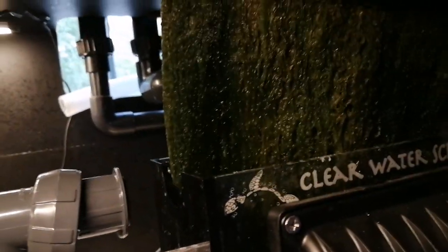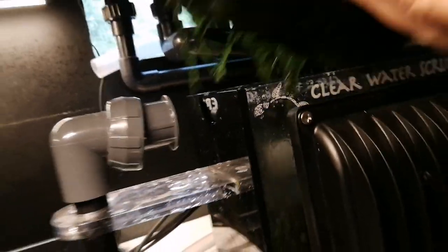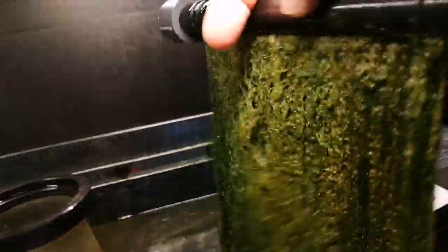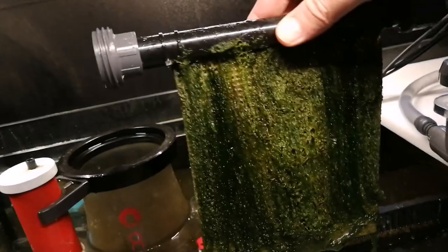Just within two short weeks — there it is, look at that, almost ready to take a little bit out. So that's just within two weeks. So far I can definitely say I'm happy with this product; I can't believe how quickly within two weeks I have this much algae growth.